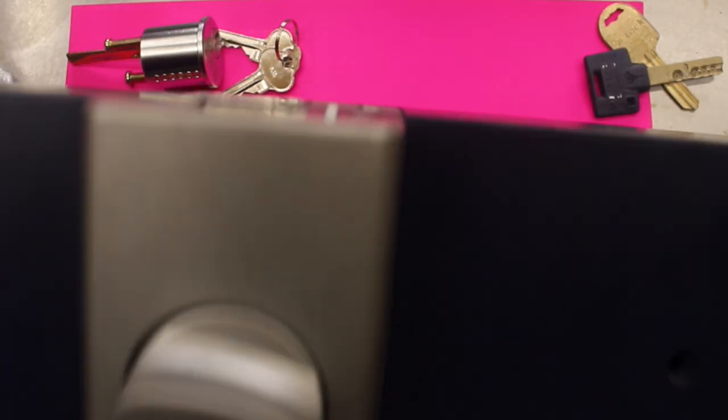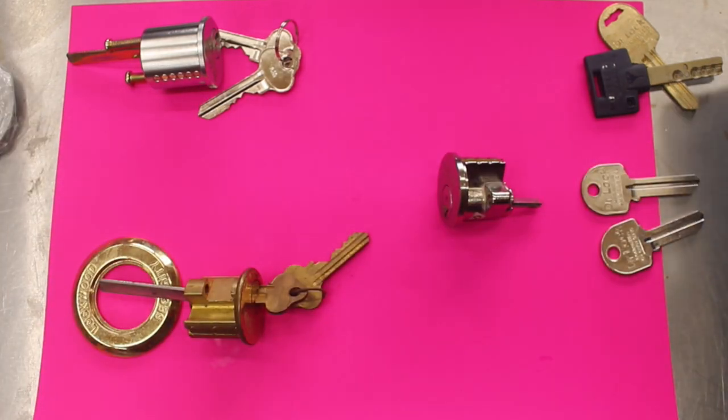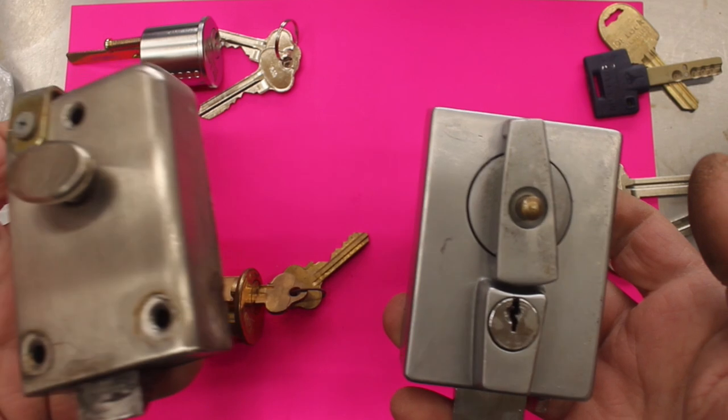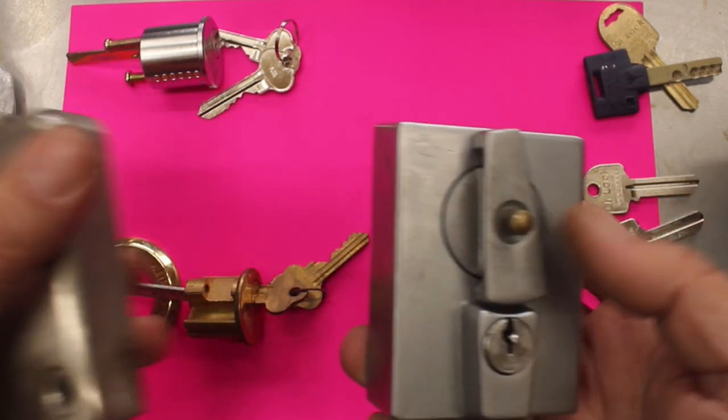From the front you see the cylinder comes through the door and it's fitted on the back of the door — that's a rim lock. A few more examples of rim locks: here's another one, Wiko, and here's another one, just like a night latch type setup.